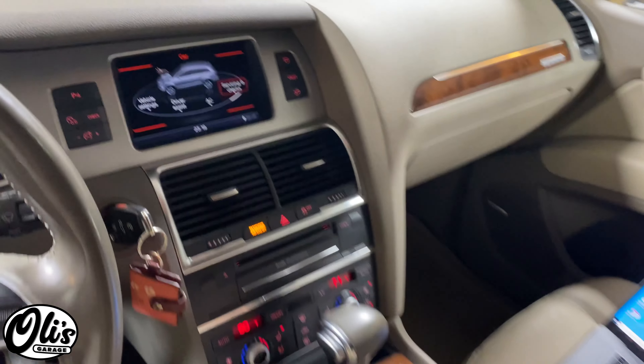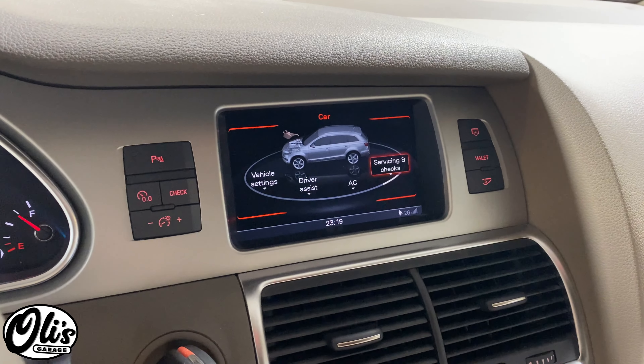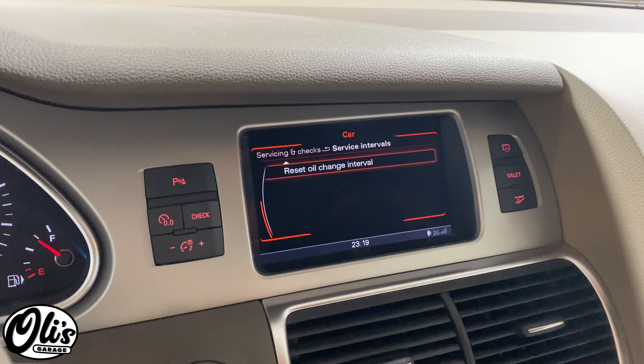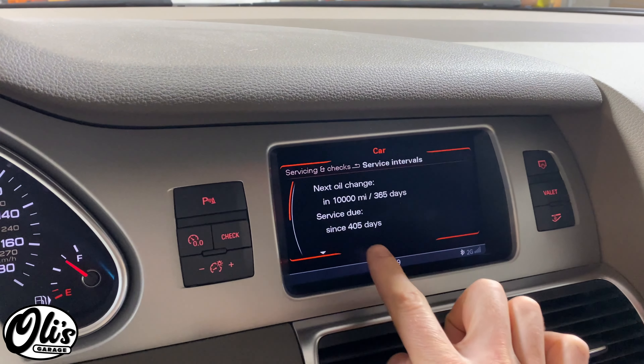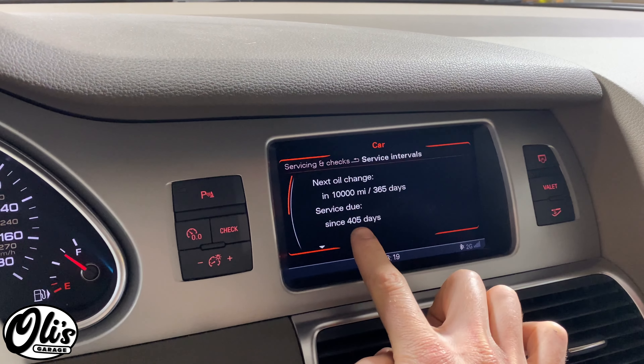When you select car here and come into here, to services and checks, resetting the oil change interval does not fix it. It still says service due since 405 days.